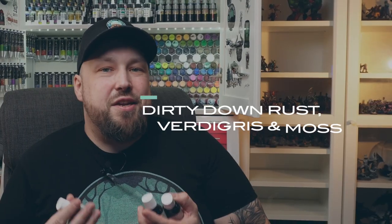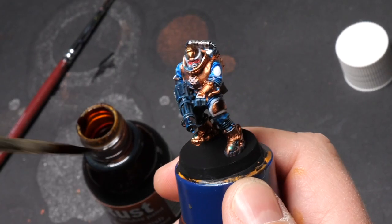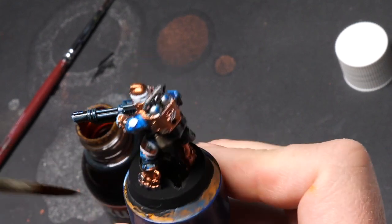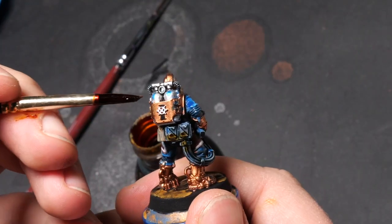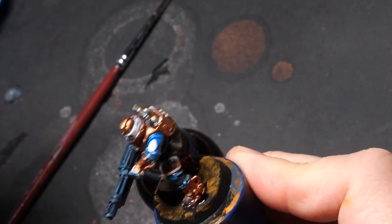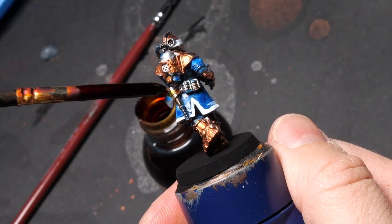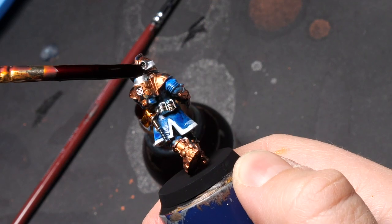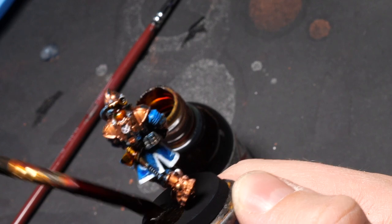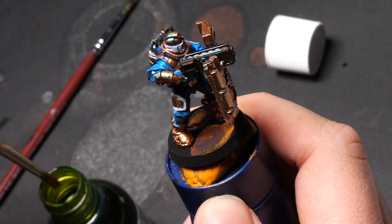If there's any stuff I wouldn't want to miss in my arsenal anymore, it's the rust from Dirty Down. The moss effect is cool and the verdigris is kind of cool too, but the rust applied in multiple layers is just amazing — the best rust effect I've ever used and I've tried a lot. Throwing around the rust effect on a miniature is easy enough for a decent result, but these are the laziest yet most interesting bases I've ever done. Just put on the rust on a black base in three or four layers and it builds up into an amazing rust effect.